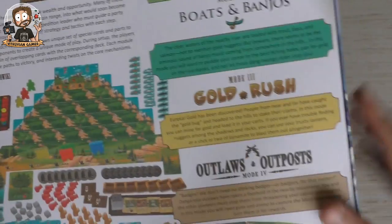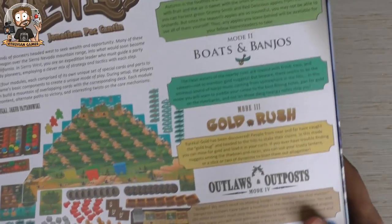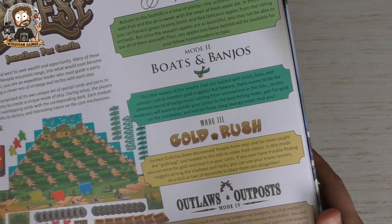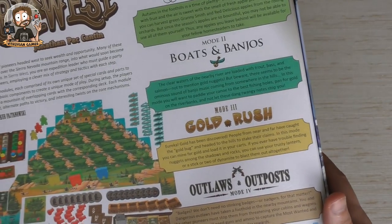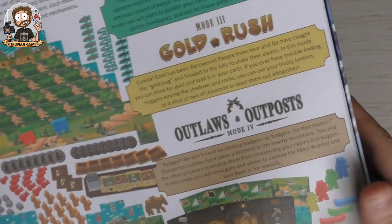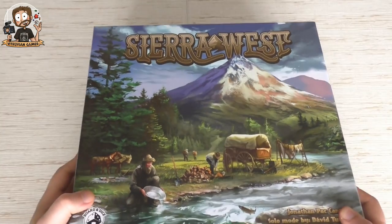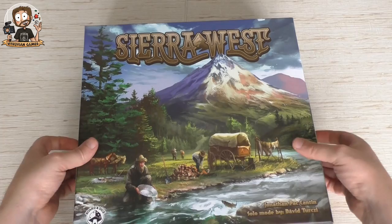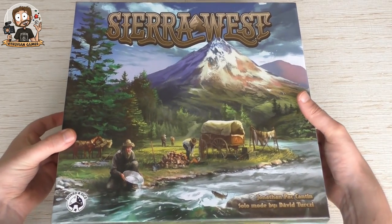This game also comes with four modules — right over here on the right: Apple Hill, Boats and Banjos, Gold Rush, and Outlaws and Outposts. You can already see a little bit of the components here. It plays in 40 to 60 minutes according to the box, ages 14 and up. So without further ado, let's check what's in this box!